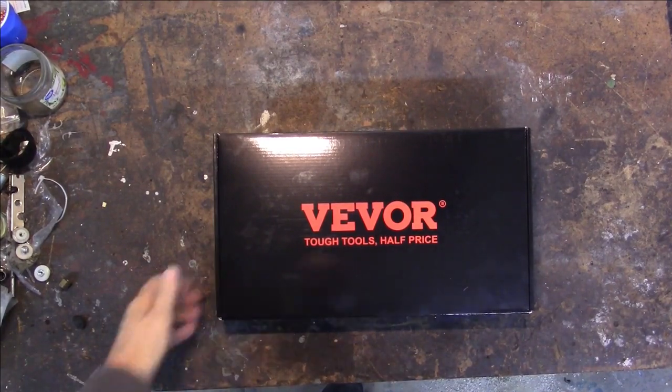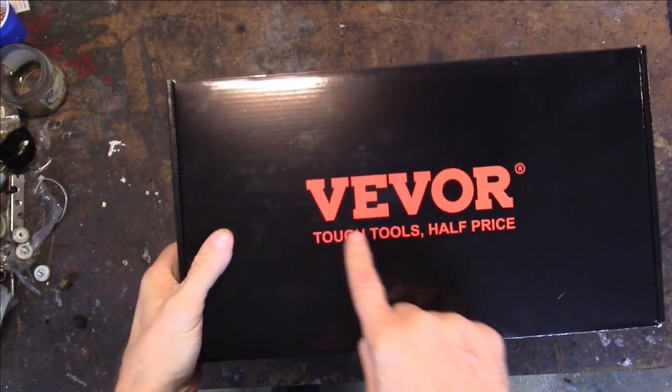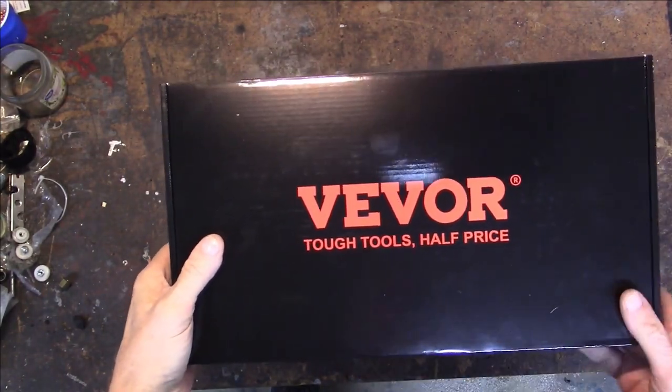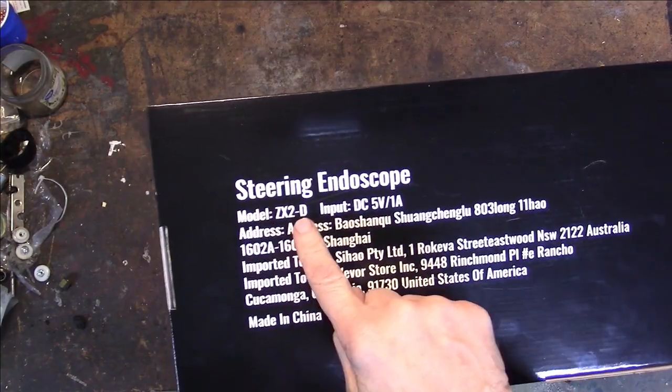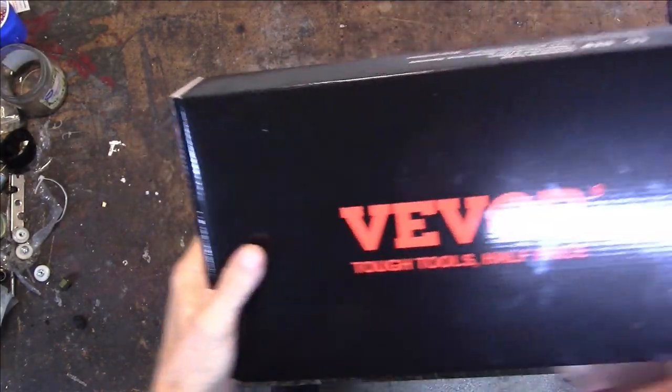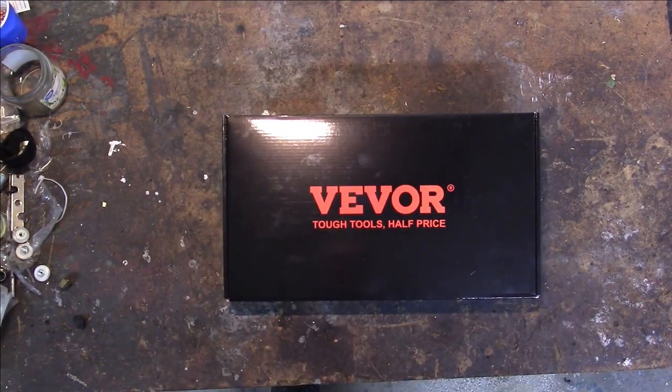Hey everybody, welcome back. In this video I'm going to be taking a look at the VIVOR Tough Tools steerable endoscope, Model ZX2-D. Shout out to VIVOR for sending this to me at no cost for the purpose of this review.